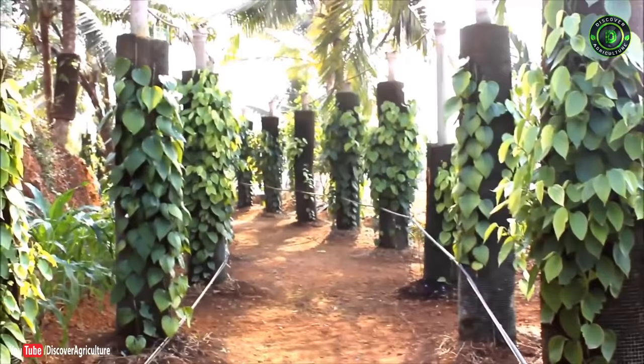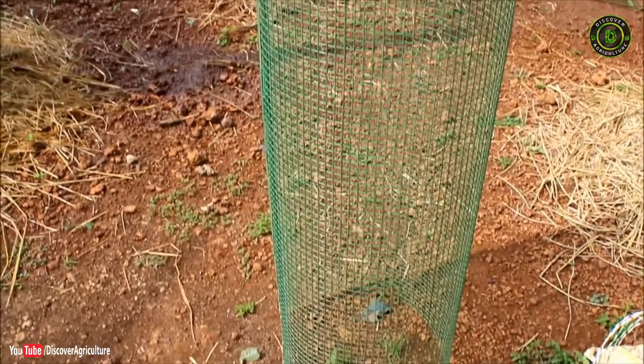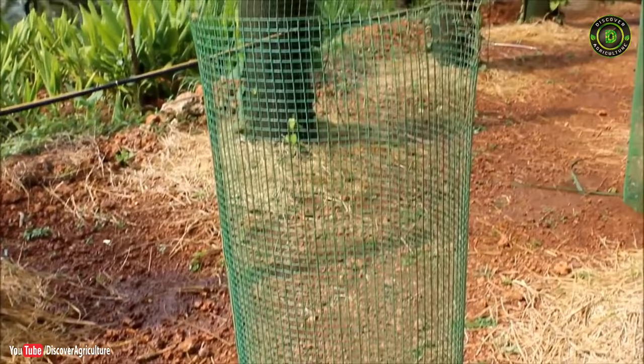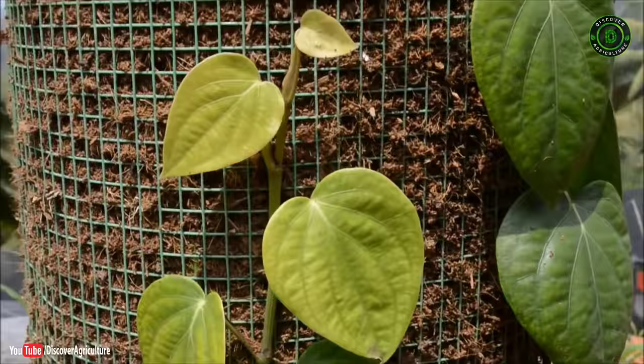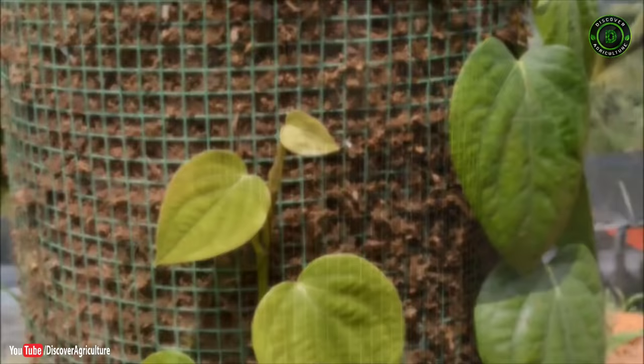The method involves growing rooted cuttings of black pepper on a vertical wire mesh column. The column is about 2 meters in height and 30 centimeters in diameter, made with half-inch plastic-coated welded wire mesh. A pillar along the center of the column helps in giving mechanical support, providing an ideal soilless medium for the growth of the vine.